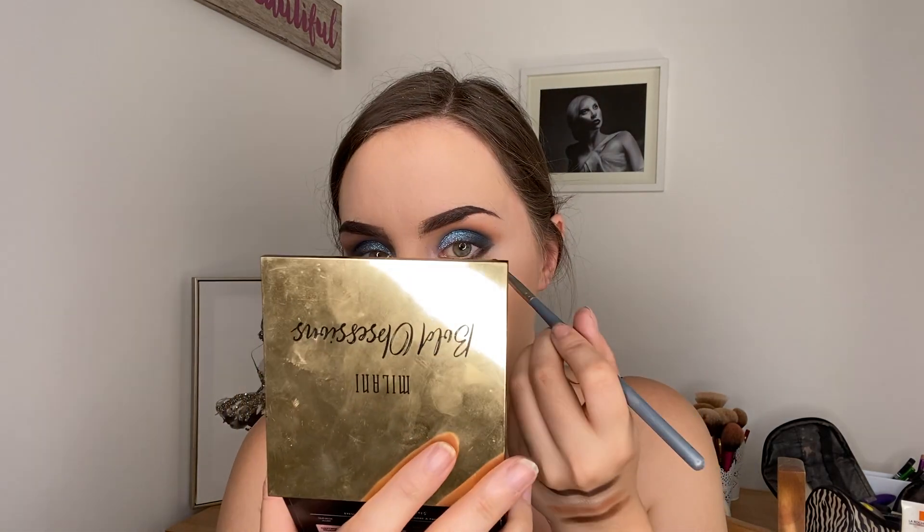Next I'm going to take a softer, straight-edge brush — a bit smaller — and go in with the shade 24/7, which was this shade at the bottom. It's kind of like a pressed glitter and I'm going to put this on the very outer edge. I quite like that shimmer — I love using shimmers on the lower lash line, I think it can give such a softer effect.